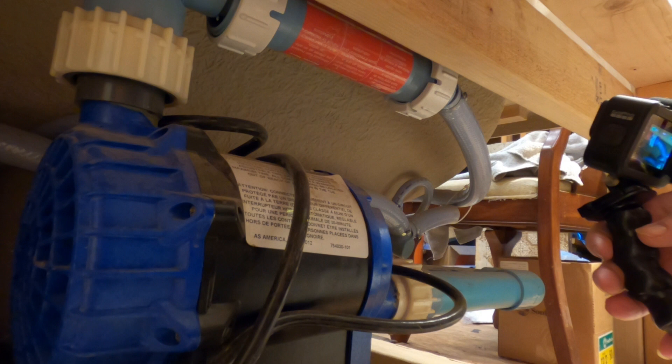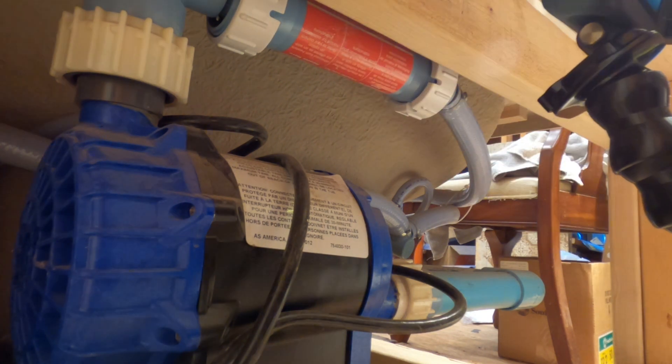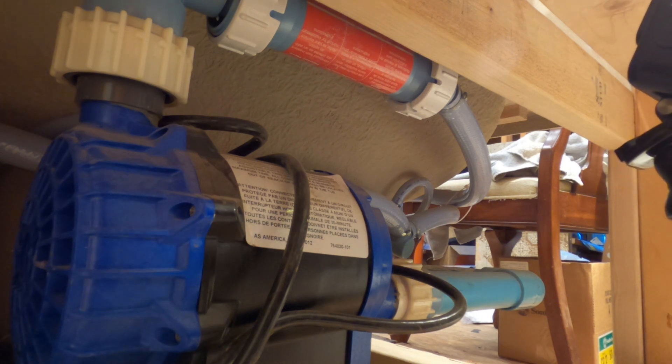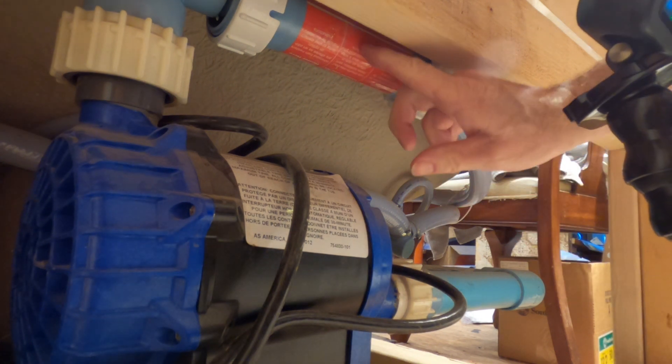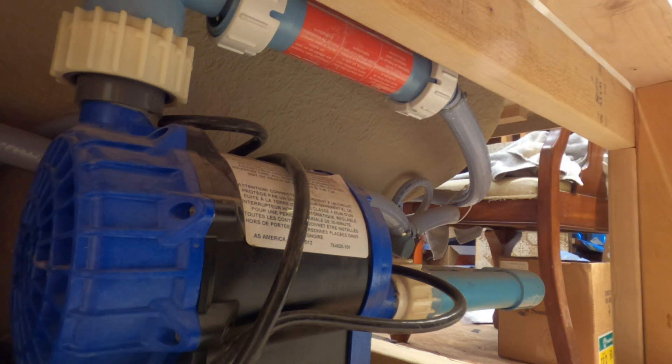I'm going to put it right here. I put this frame in on the whirlpool bath so it's going to make it a little harder. So I've got to take this out and put that one in there.